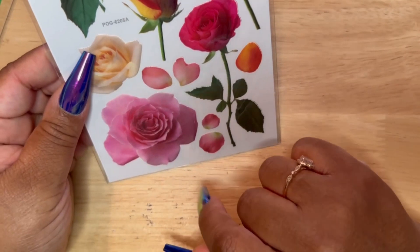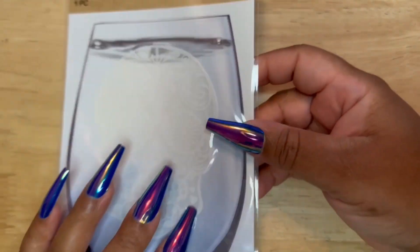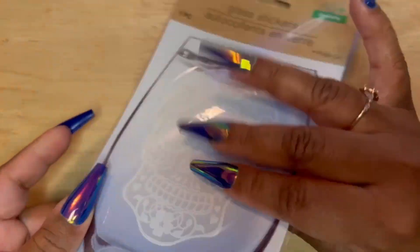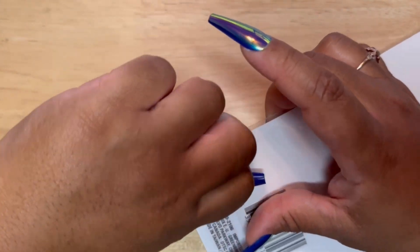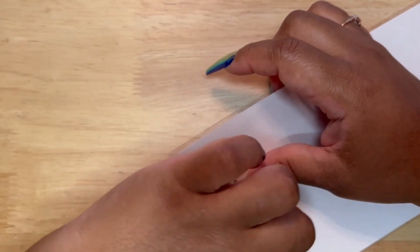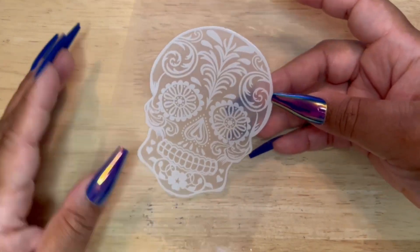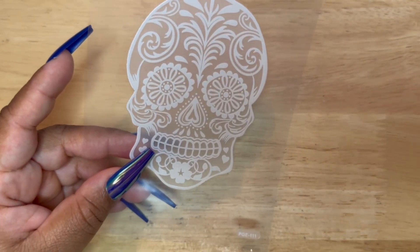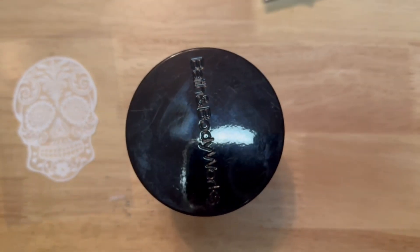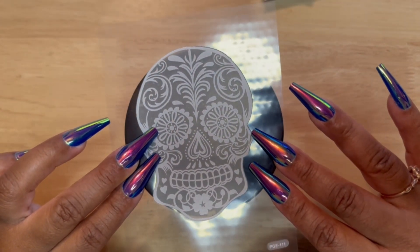Here are some more flowers — really beautiful roses that I would enjoy using. And then I have this skull — so this is a glass sticker. I was thinking about using it for Halloween, to put on a blackout page. I've never done anything like that, but if you guys are into blackouts, this would be something really nice to go on that. It would show up really well. How nice is that? I thought that was really cute.